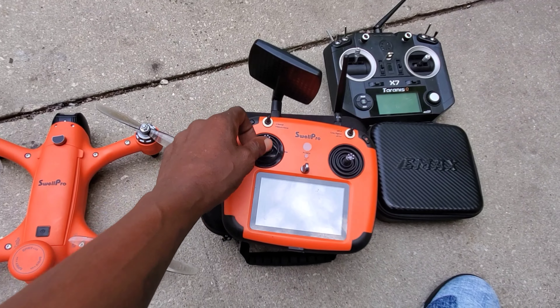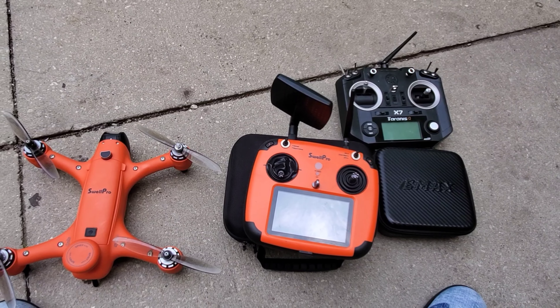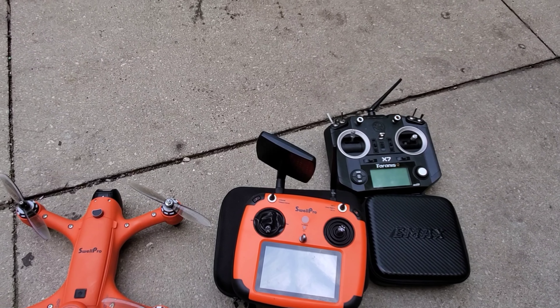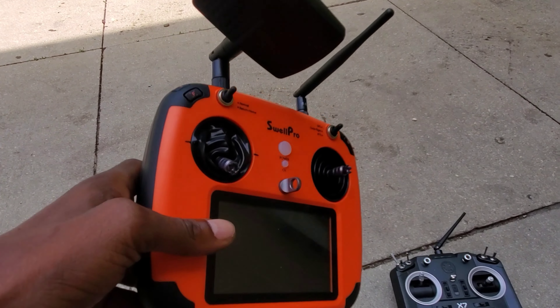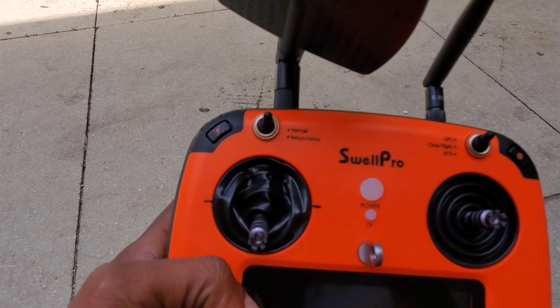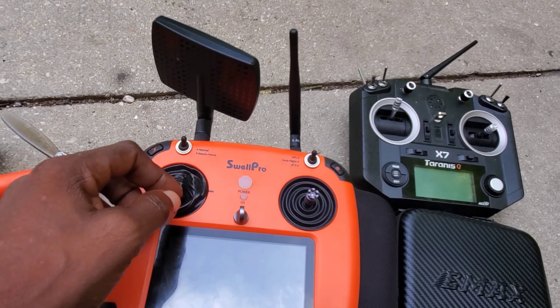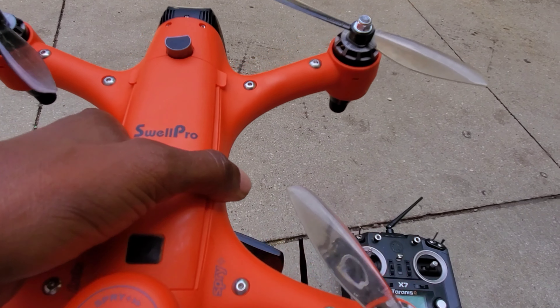This is an acro controller. When you put the Sprite Plus in acro, it really flies like in manual mode. Basically, when you purchase the acro remote from SwellPro, it comes in full manual. So this is for you advanced pilots — to use the Sprite Plus in acro mode.